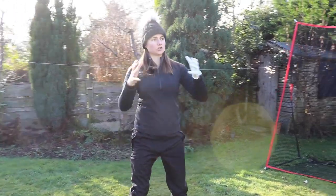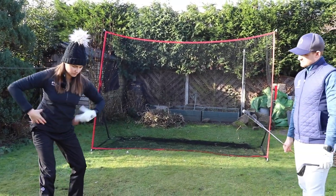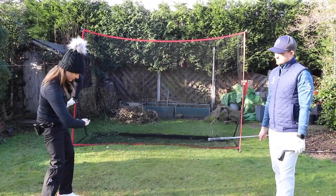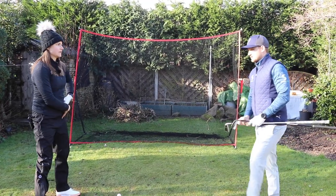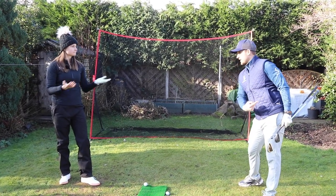A key thing with the pelvis is it doesn't just move right and left — it has to tilt as well. It has to arch and it has to tuck. Coming into the backswing it's going to arch slightly, opening that joint. Then coming into the downswing it's going to tuck underneath, opening this side of the socket. That feeling of it tucking underneath — allowing the left hip to feel like it moves up and around — is the part that a lot of people find hard.